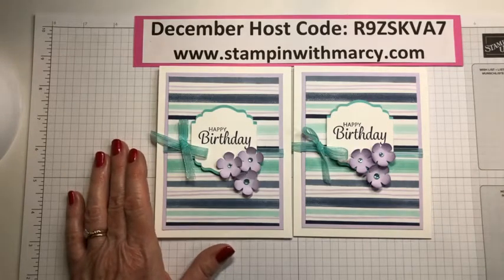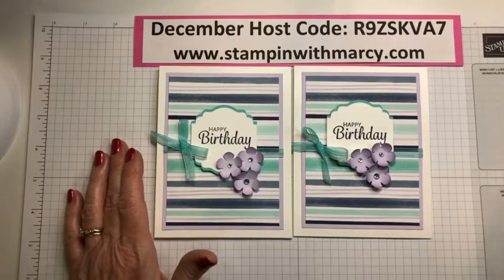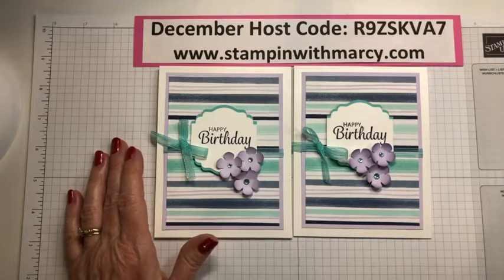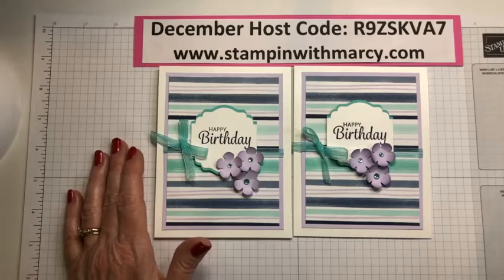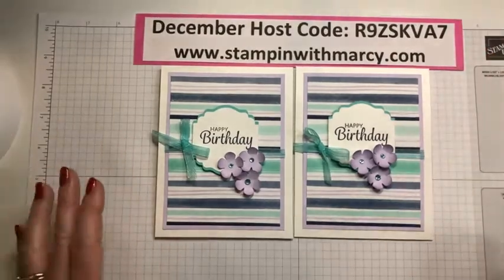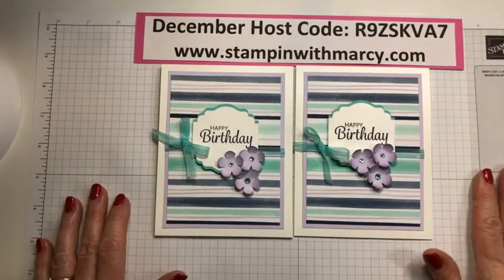Next, I'm going to have to start pulling out my guy sets to create cards for the males in my life. My brother-in-law Willie's birthday is coming up as well as my father-in-law. So we've got lots of birthdays happening.